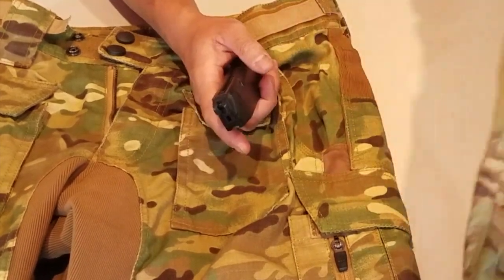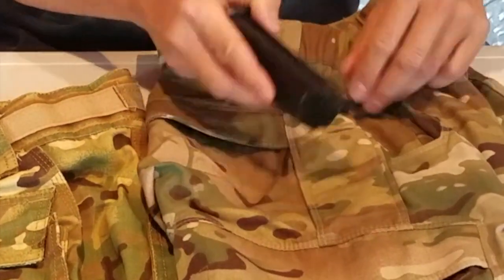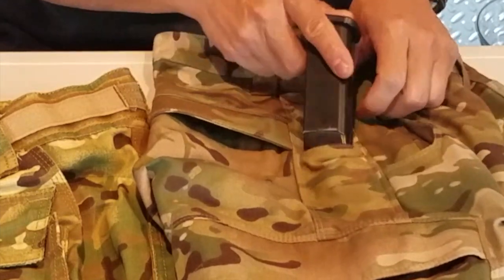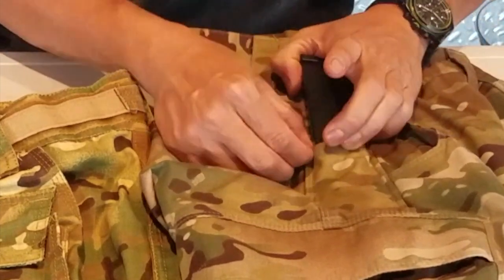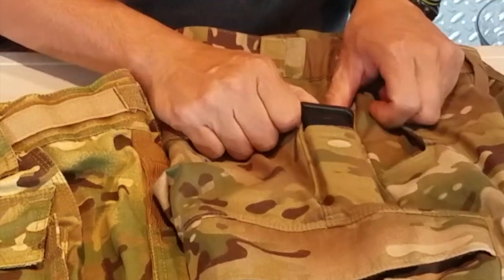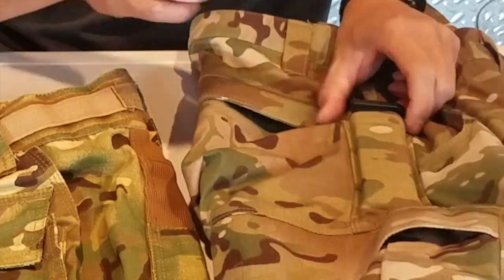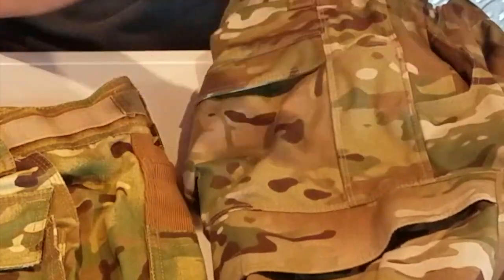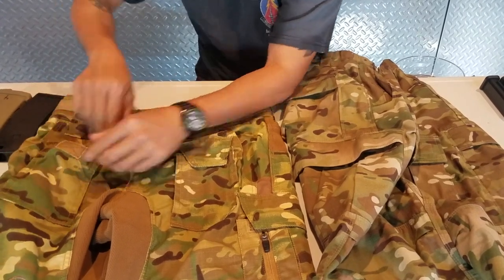So you have pistol mag capability in the front pockets on the Disruptive pants, where the Vertex put it on the side. On the Vertex, there's a very concealed side pocket — you wouldn't even know it was there — but you can stick a knife, multi-tool, or Glock mag in there. This is a Glock 22 or Glock 17 size magazine and it fits very snug — it's not going to slip out, and it's a quick enough draw. If you want to hold two extra mags, there's one on each side.